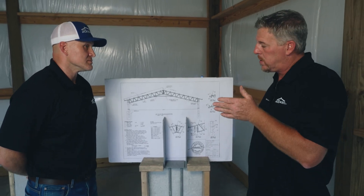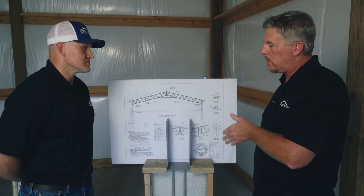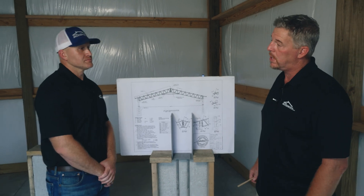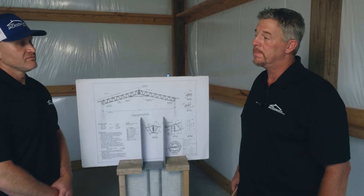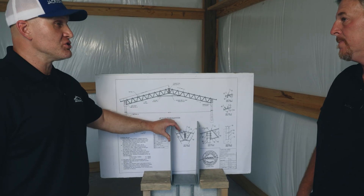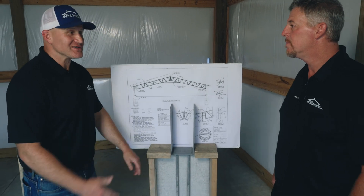This is the preferred and standard method for Jackson Metal — it's not an upgrade and doesn't cost the customer anything extra. We don't want a situation where a customer's post rots below ground without them knowing. I encourage customers getting pricing to verify exactly what kind of foundation system they're getting, because in the marketplace there are a lot of different options and many of them do not actually meet requirements. This is a high-value option, no doubt about it.